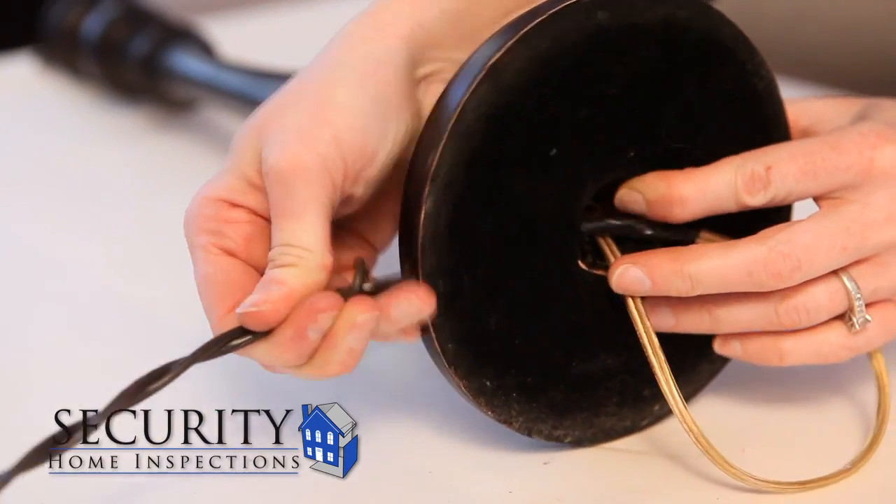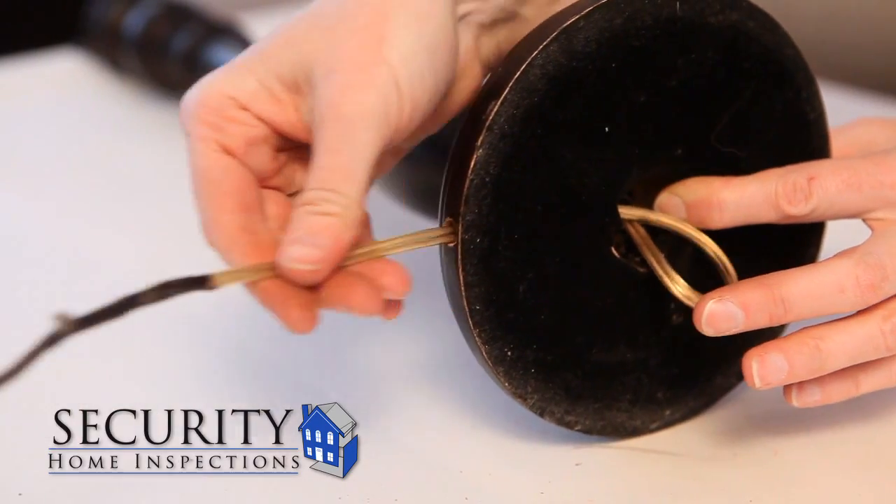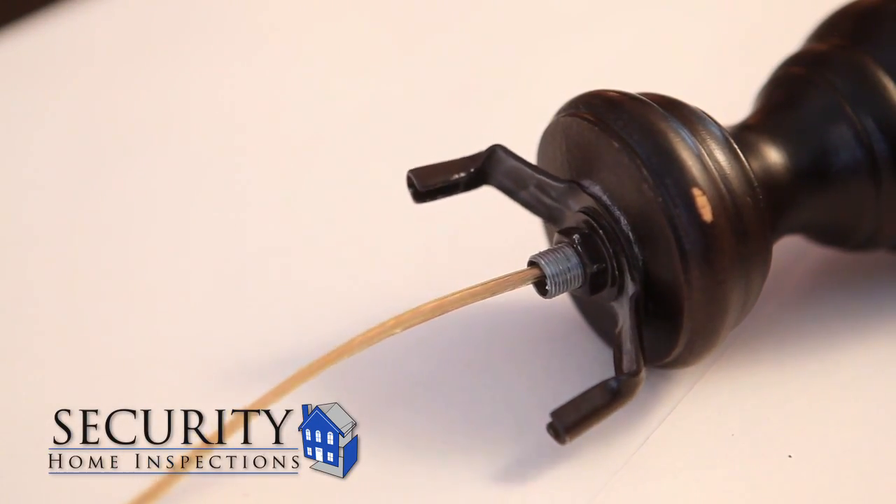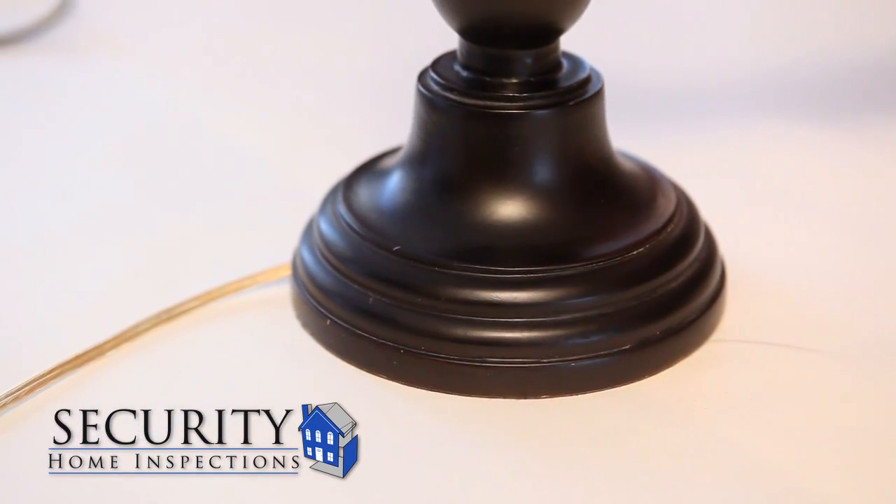Then pull on the old cord at the edge of the lamp base to bring the new cord through the channel. Make sure you leave about 6 inches of new cord exposed at the top of the lamp. Untape the connection and discard the old cord.